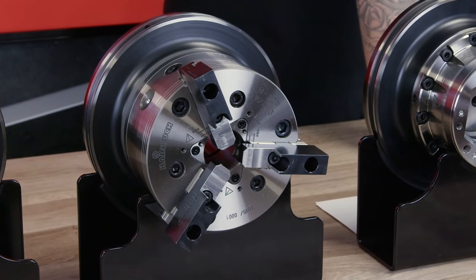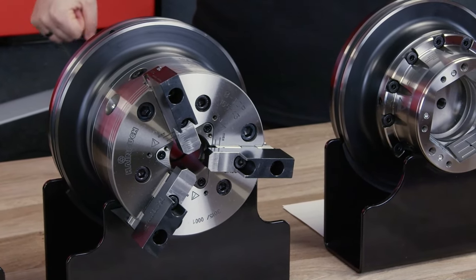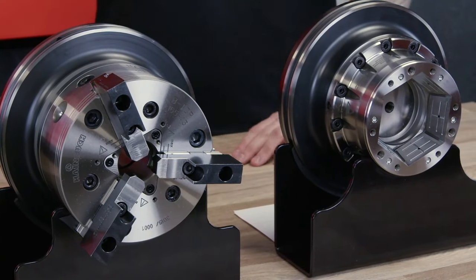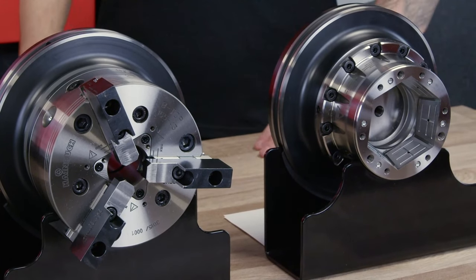Changing chucks is a long process, and you've also got to clock that process up. Once you put your new jaws and your new chuck on, you've got to clock it up — otherwise your work piece isn't going to be concentric.